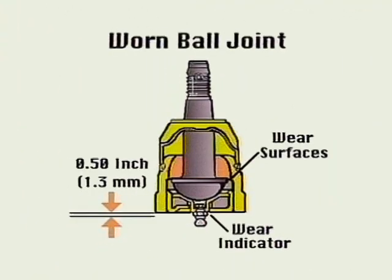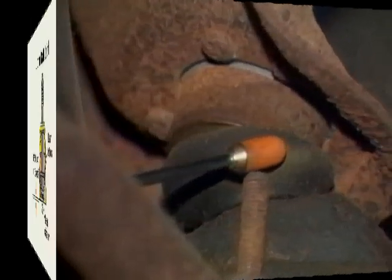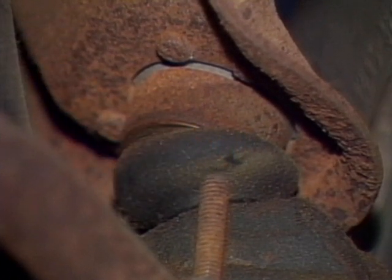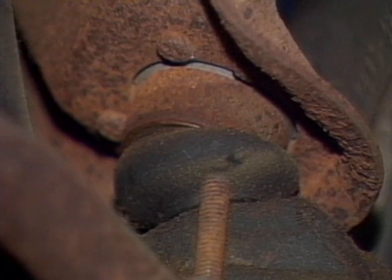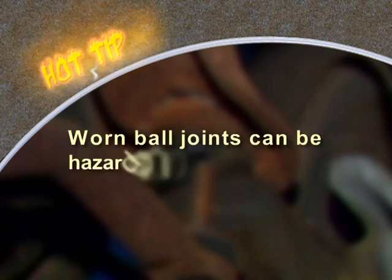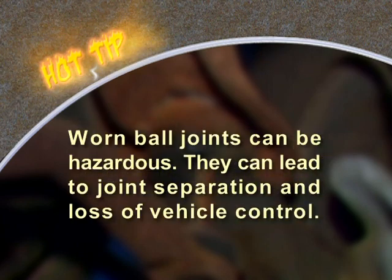Worn ball joints will also show up by making a clunking or popping sound when turning corners or going over bumps or holes in the road. Also check for ruptured boots on the ball joints, which lead to rapid wear. Press on them to see if you see any signs of grease leakage. Remember, worn ball joints can be hazardous. They can lead to joint separation and loss of vehicle control and possibly an auto accident.